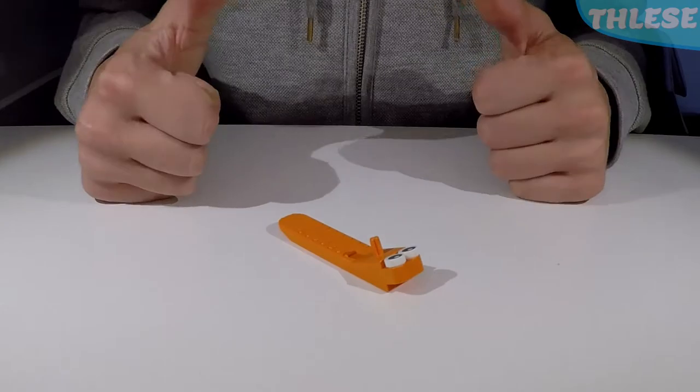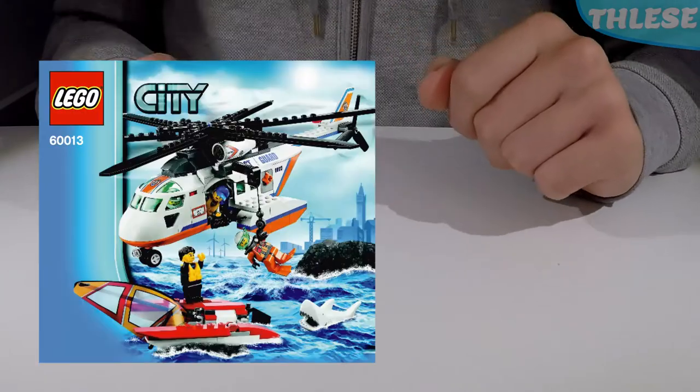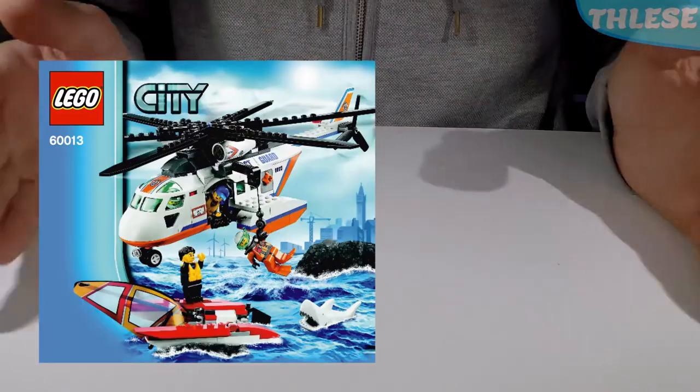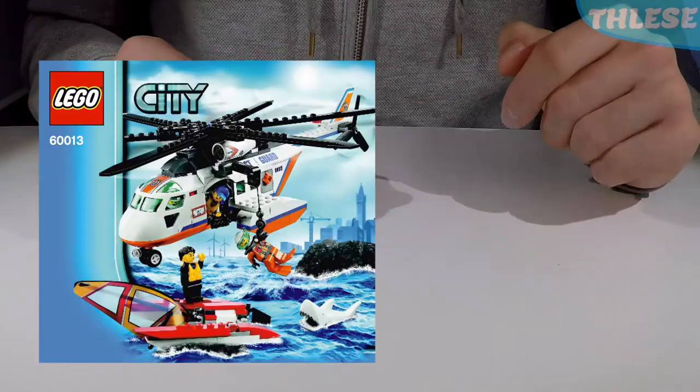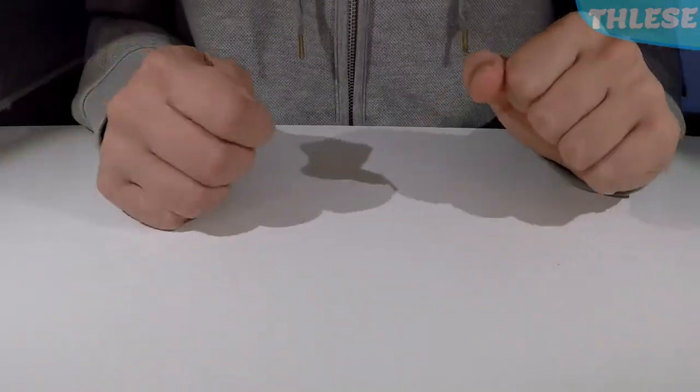Hello everybody! I'm LEGO Separator and welcome back to another LEGO video. Today we are gonna be looking at set number 60013 from LEGO City, which was released in 2013. So without further ado, let's get started.